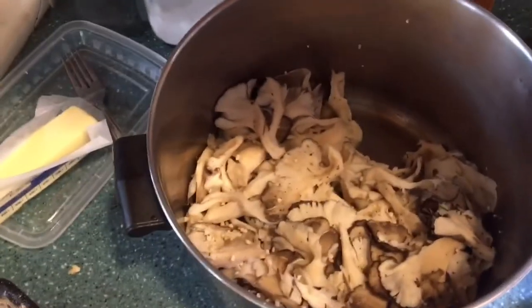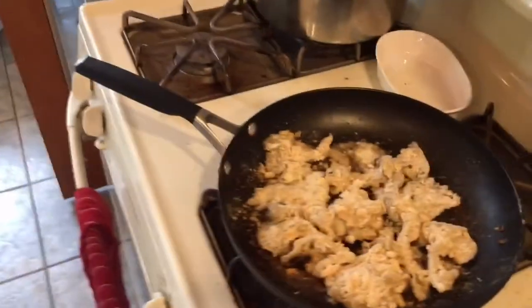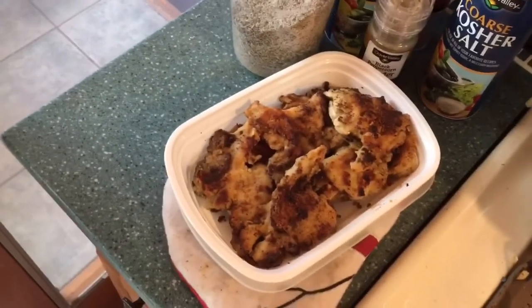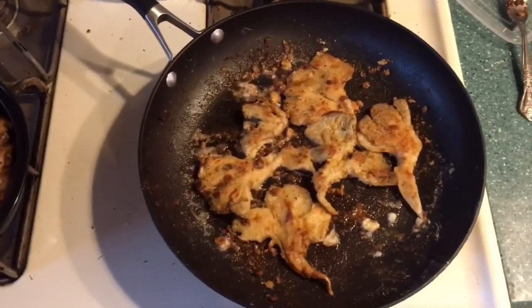Now we got the mushrooms boiled with the garlic and a little bit of thyme and rosemary, and over here I'm frying them just with some butter after they're breaded in the breading and the egg. Over here is the finished product — there's some more over here that we finished. That's what they look like when they're done — there are the ram's heads.